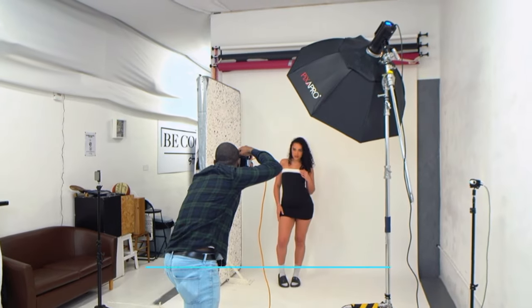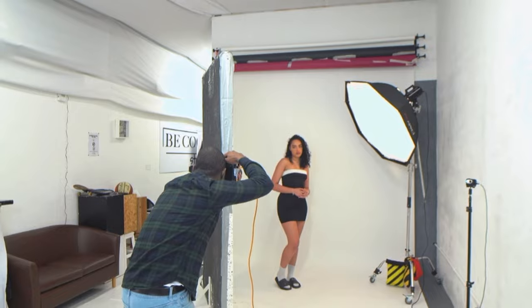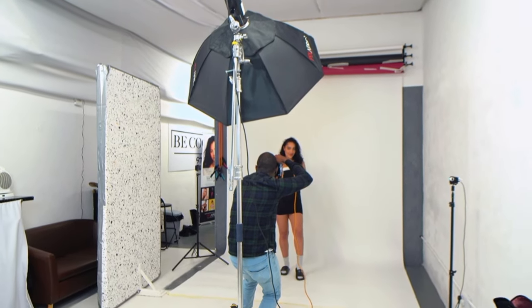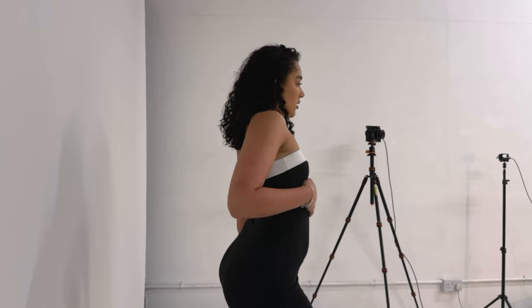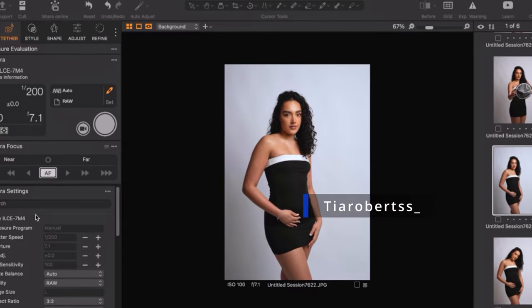Five one-light portrait setups in studio in under 10 minutes. Joining me today is Tia — I'll put Tia's link in the description below.